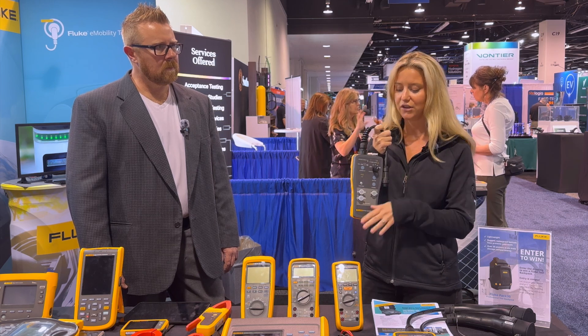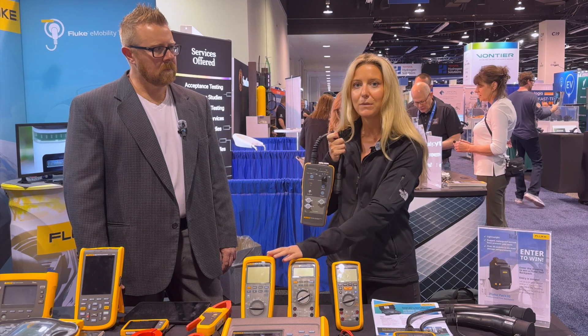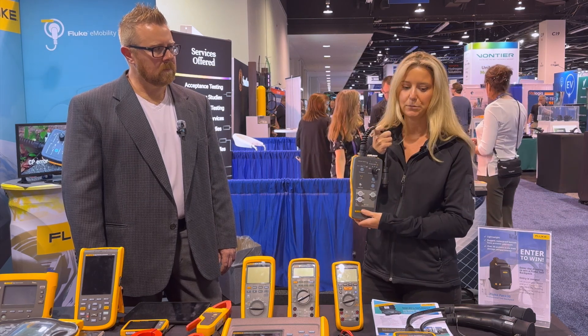You can use other test and measurement equipment like an 87.5 multimeter or a scope meter to pull off your measurements.